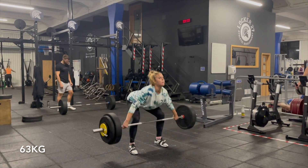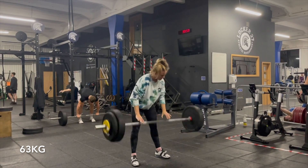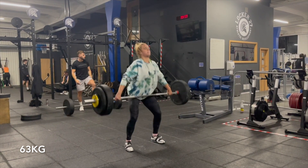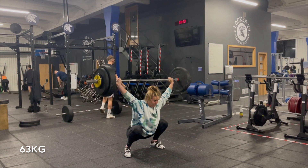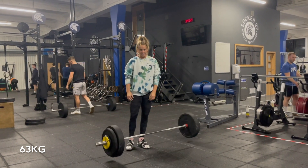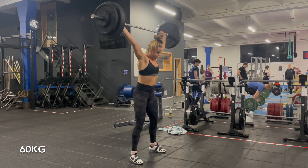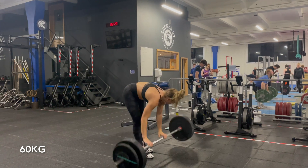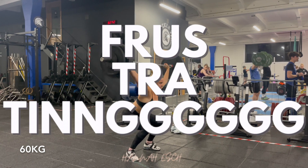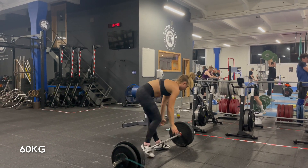So you might be thinking, when am I supposed to use these no feet snatches? These can be used as a primer exercise — do them before your normal snatches as a prep exercise, then go into normal snatches feeling like you've practiced and drilled that movement a bit more. Or you can use it as a whole replacement exercise for a block. For me, I ended up doing no feet snatches for about six to eight weeks, just drilling week after week. It was frustrating, but we came out with a much better bar path and I actually think I have an idea of what a snatch actually is.